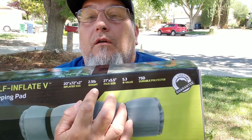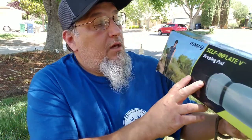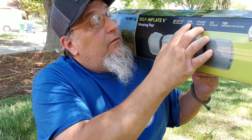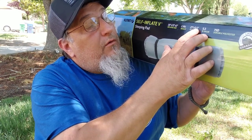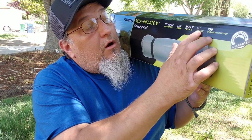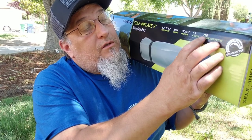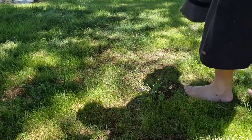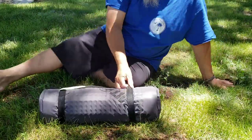Here are all the specs — I'll also put those in the description box with more information. It's 20 by 72 by 2 inches thick, weighs 2.9 pounds, and the pack size is 21 by 5.5 inches. The R-value is 5.3 and the durability polyester is 75D.